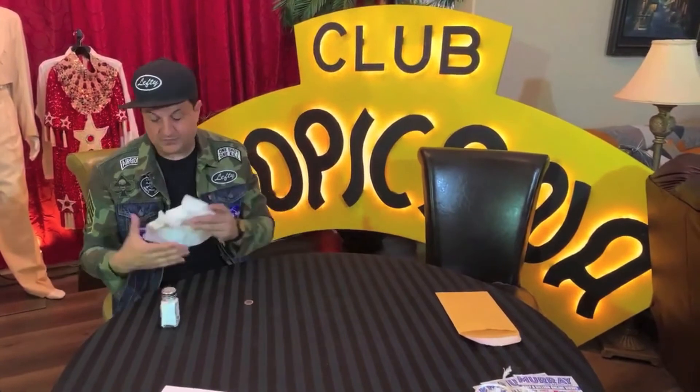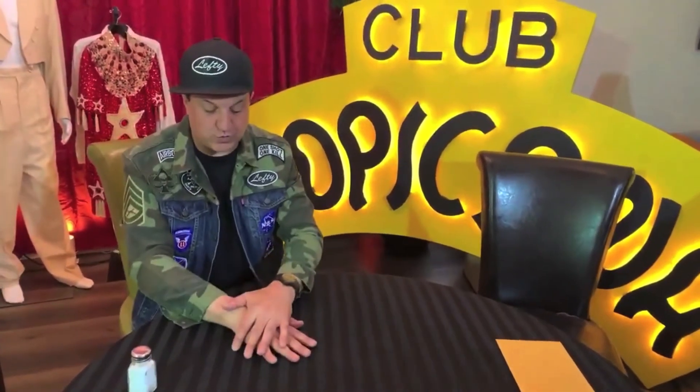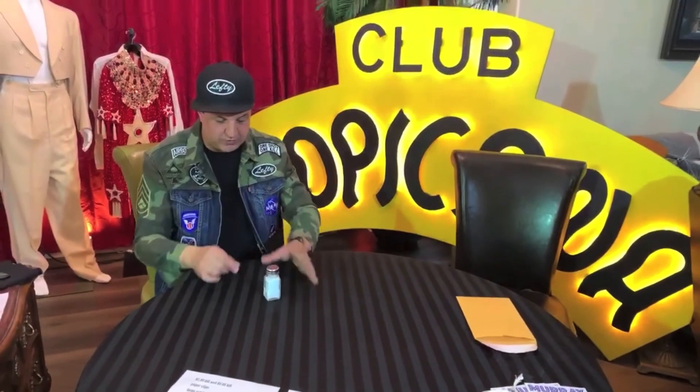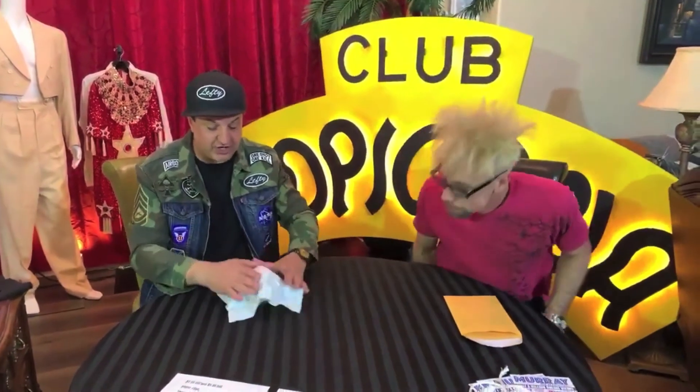So once again, I say, here's the quarter, I'm going to make it disappear. Watch, one, two, three. Look, there's the quarter. I need to cover it up a little bit more. Let me cover it up with the salt shaker. Watch, one, two, three. The quarter's still there. Let me use this paper towel and the salt shaker to cover it up.